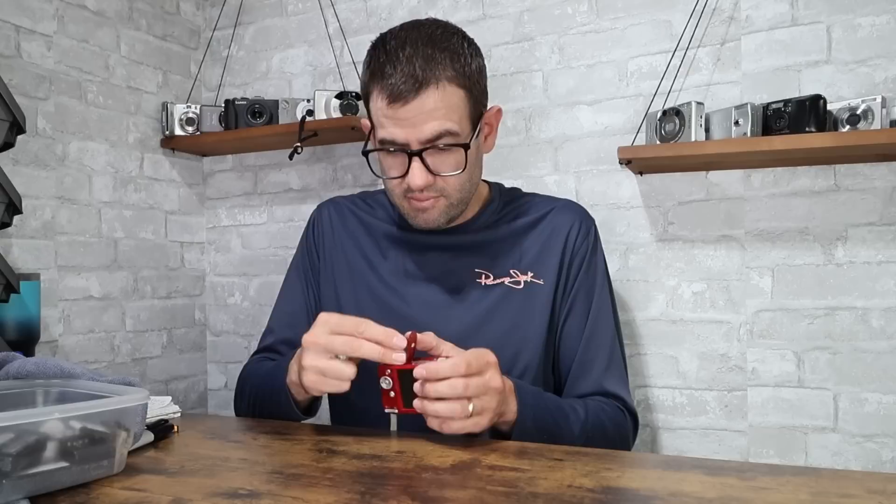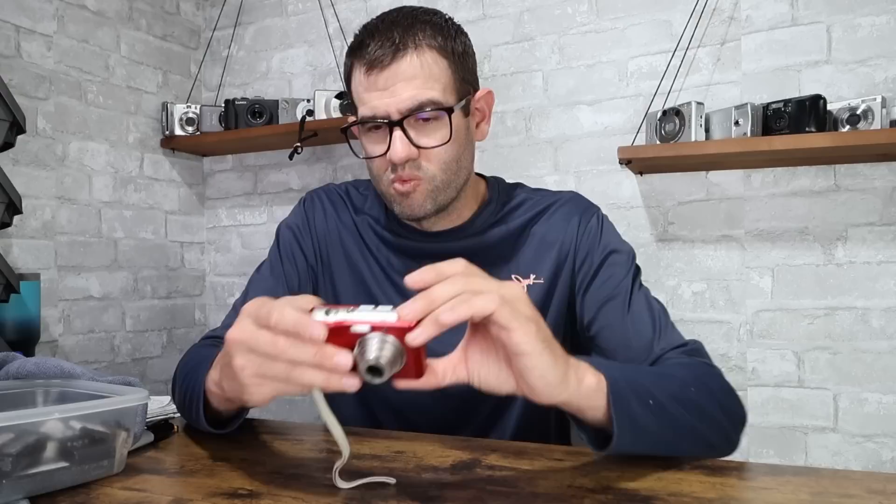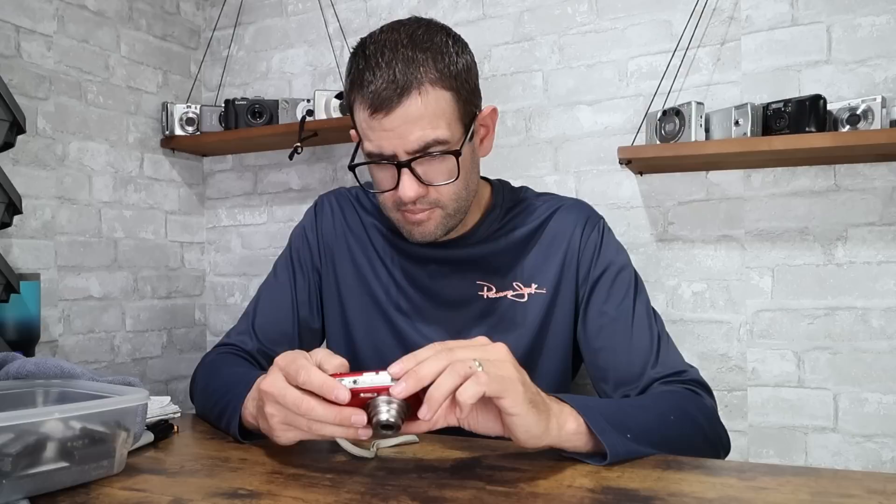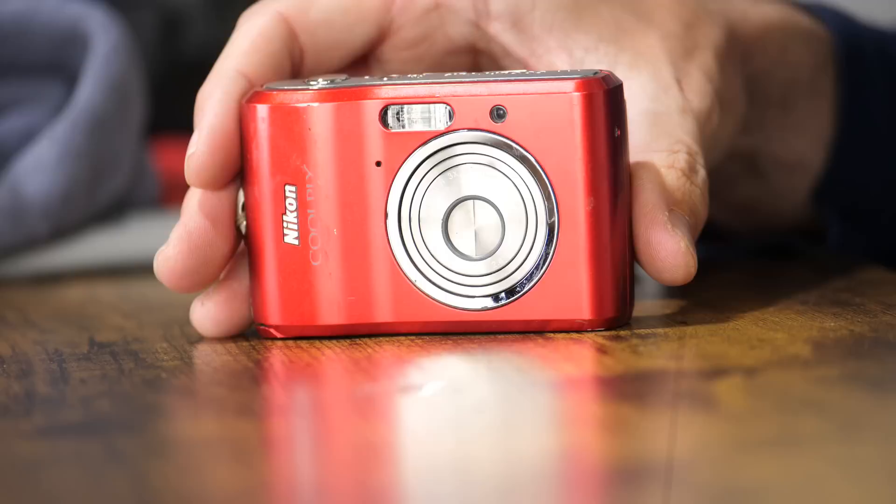Okay, next camera — Nikon Coolpix L18, which is an AA-powered digital camera released by Nikon, similar timeframe, probably 10 or 12 years ago. The biggest thing you see is an issue with the battery door in these types of cameras — you can see it is a little bit loose. Sometimes that does affect the performance and ability to power on. In this case it appears to power on fine — just took a picture, flash fires. The value on the Nikon Coolpix L18, paired with a memory card and even with the slightly loose battery door, is going to be right around $30.